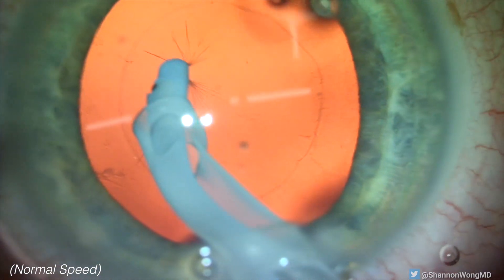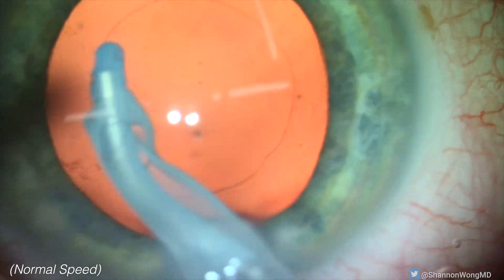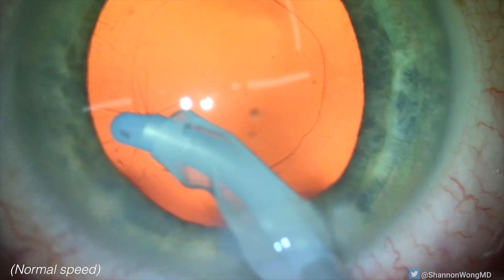Good — we're home free. Then we attempt to aspirate cells from the posterior surface of the anterior capsule and can see the aspiration port facing upward. Then suddenly, we see stellate folds in the posterior capsule.